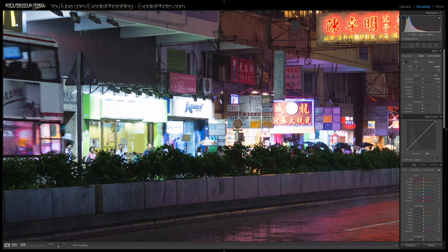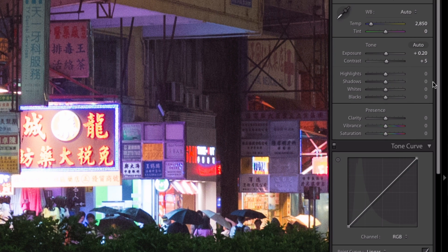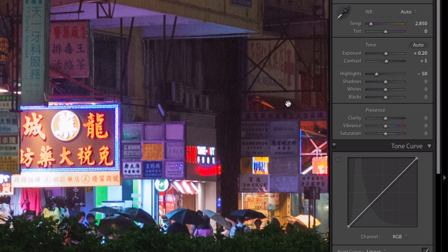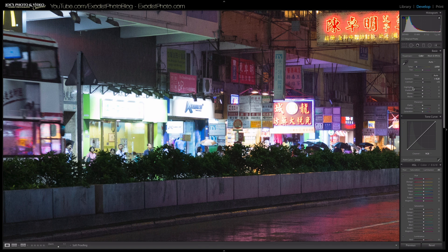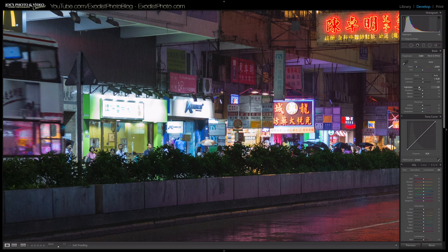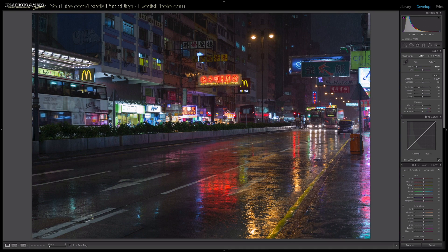To recover those blown-out highlights, I'm going to pull the highlights down to about negative 50. You can see that recovered a lot of that detail. If you have trouble getting it just right, just punch in the numbers like I normally do.